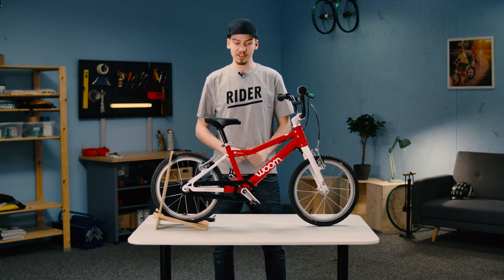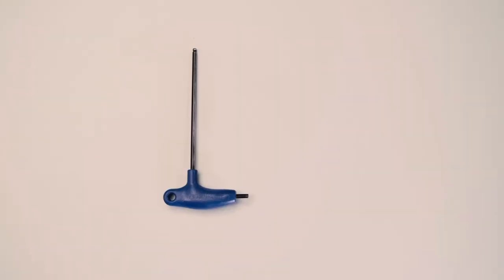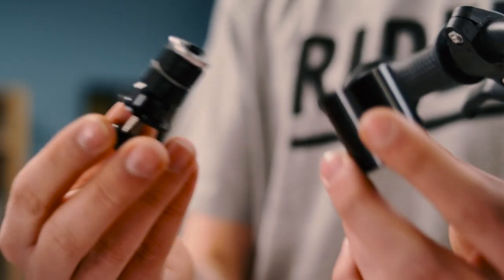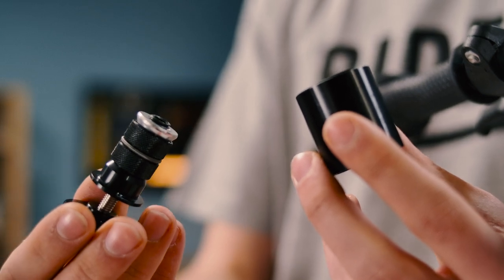How do we correctly set up the headset? We need the following tools: 5mm, 6mm, and 4mm hex wrenches, plus this headset adjustment tool.